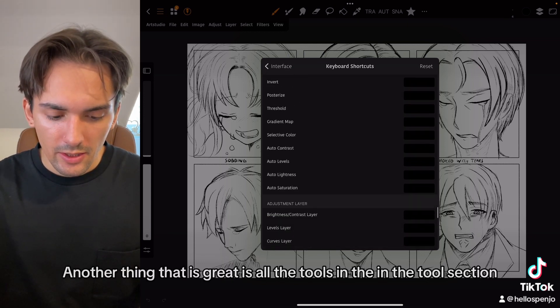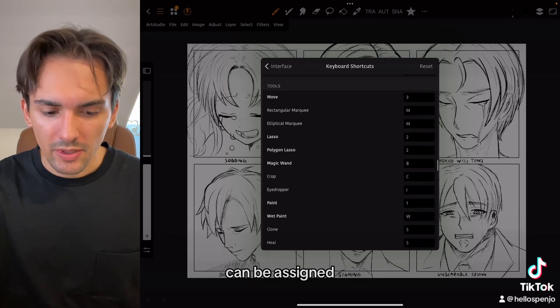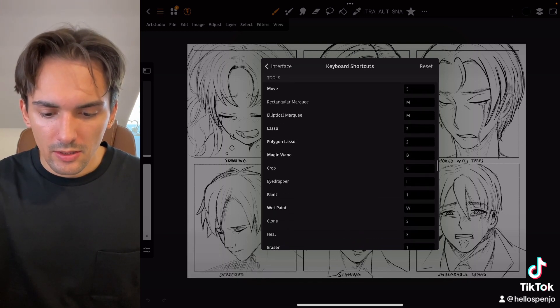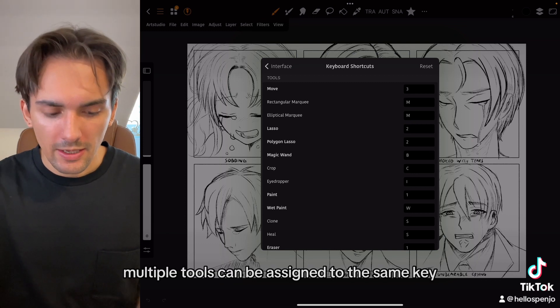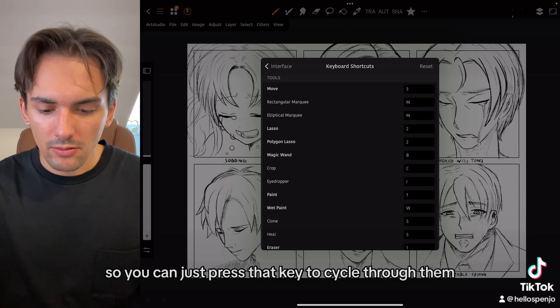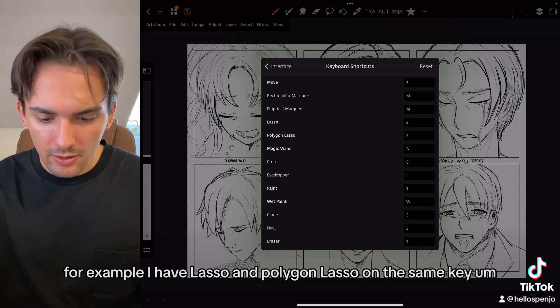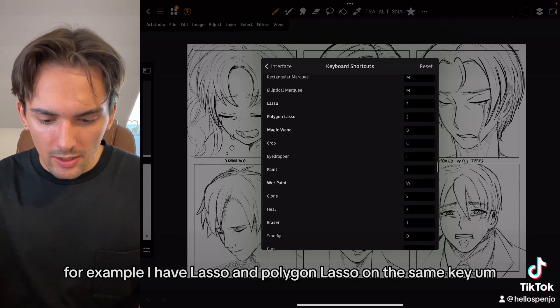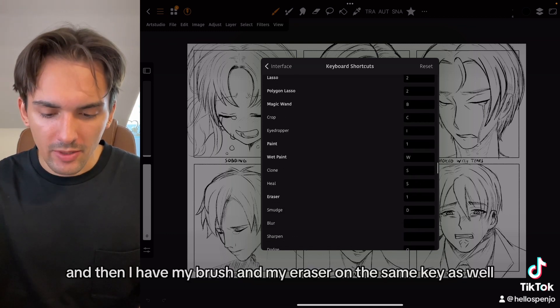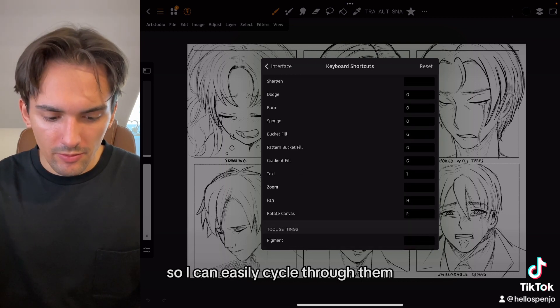Another great thing is that in the tools section, multiple tools can be assigned to the same key so you can just press that key to cycle through them. For example, I have lasso and polygon lasso on the same key, and I have my brush and my eraser on the same key as well, so I can easily cycle through them.